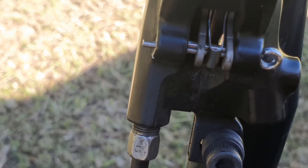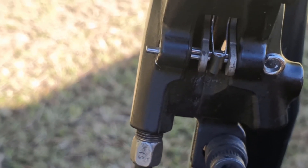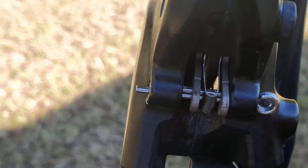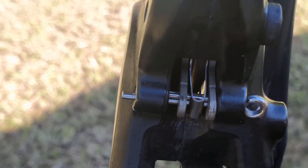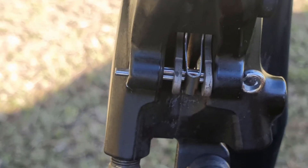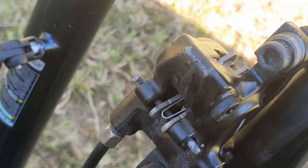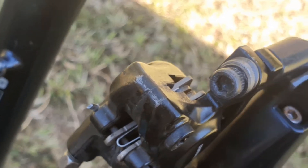Shimano, those split pins aren't long enough — that's pretty bad. What I'm going to do is just use the old split pin, which is slightly longer, and put them back in. Shimano, please make your split pins longer! There we go, split pin back in using the old one.